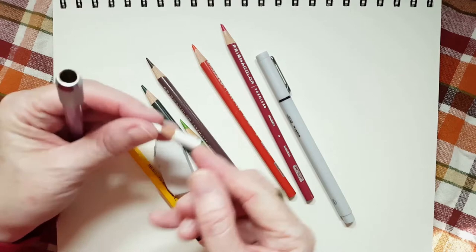Look at how tiny my white pencil is, and I still use it. I thought that was neat, and I wanted to show you that.